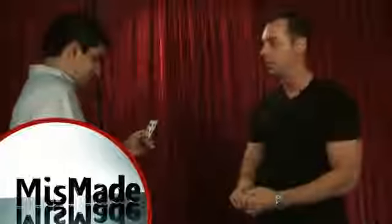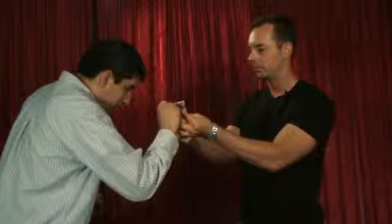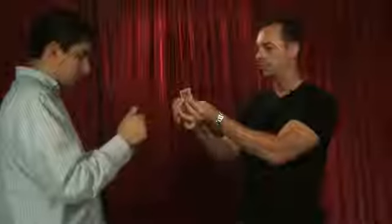Go ahead and just reach in there and grab a chip if you like. Is that a good one? That's good. You pop that open, just scribble your name on the back. Excellent. I'm going to give you the card. Go ahead and fold it back up for me. And squeeze it. Wonderful.